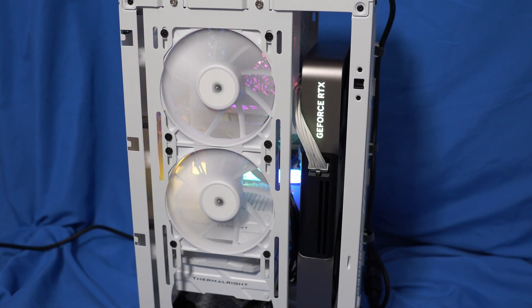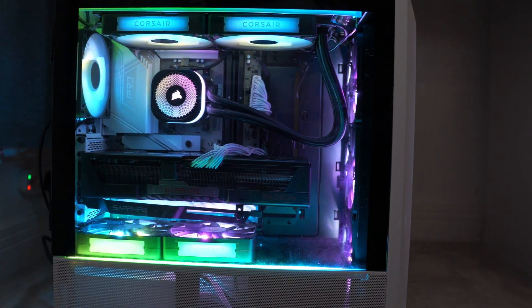Hey everyone, in the past few months I've built lots of different computers, from Mini-ITX all the way up to ATX, and I've got some thoughts about which is the best form factor.